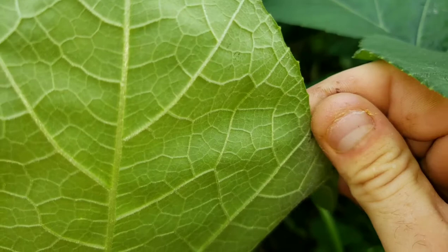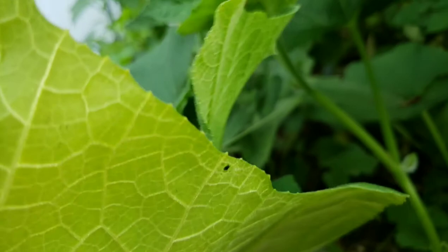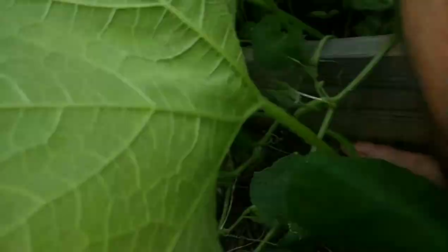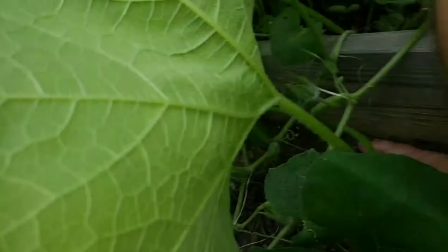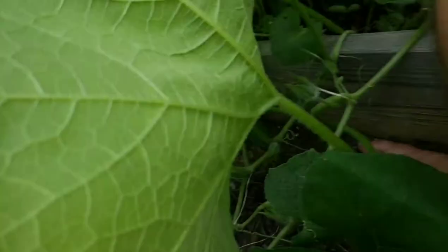I pick them all off and I break them in my hand. It's alright if you damage the leaf a bit — it's nothing compared to what those guys will do to your plants. There's so many of them.